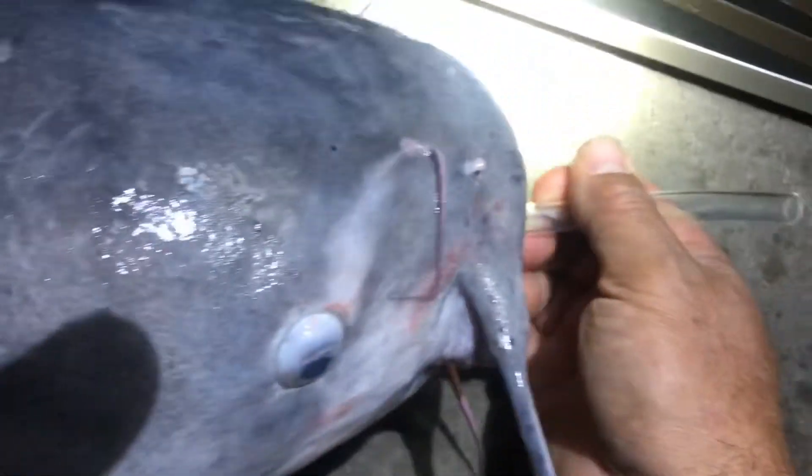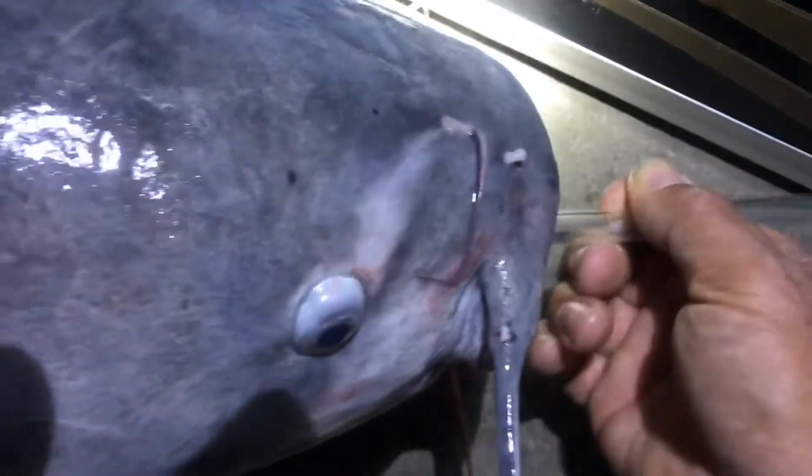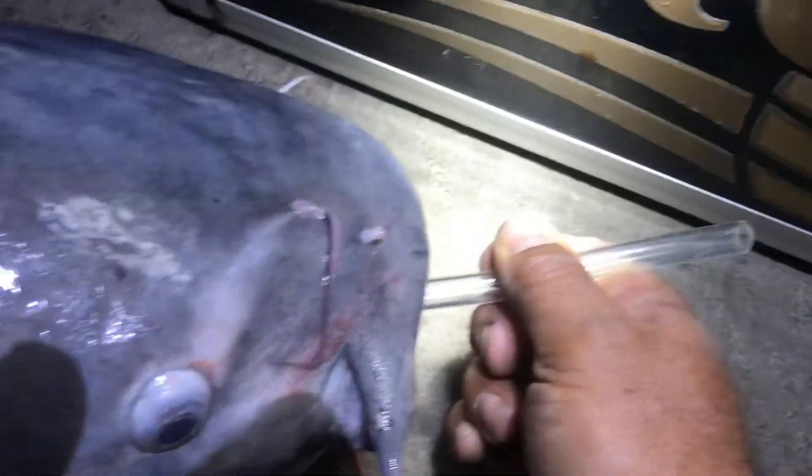There he goes! Do you hear it? He burped — burped all the air out. There it goes with the plastic tube. Now the big fish will go down. Pretty gross, but here we go — now she'll go down. Okay, here we go again. And she's gone! She ain't coming back up this time — burped all the air out. It's a cool trick, she's gone.